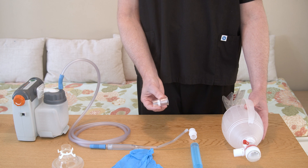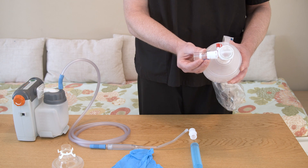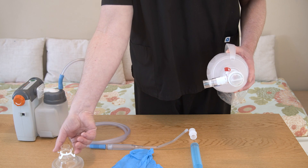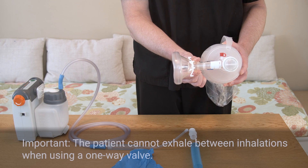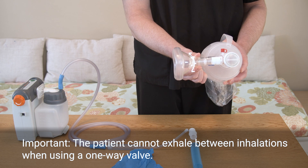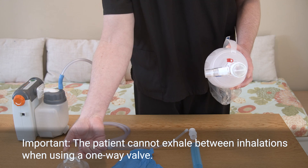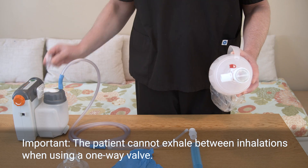If your health care provider orders a one-way valve, you can add it to the resuscitation bag. While adding a one-way valve may make breath stacking more effective, the patient cannot exhale between inhalations. This can be uncomfortable and cause lung damage. For safety, in this home care video, we will not use a one-way valve.